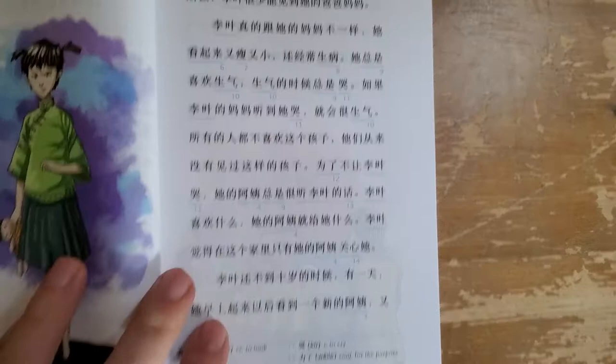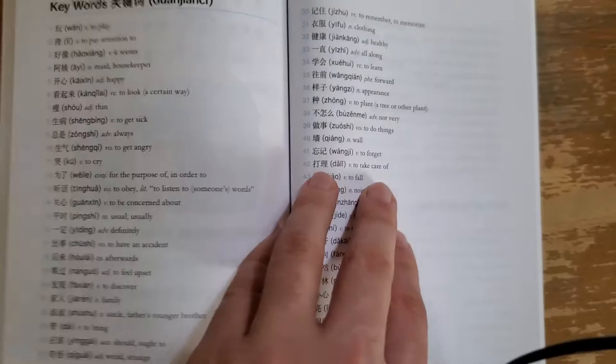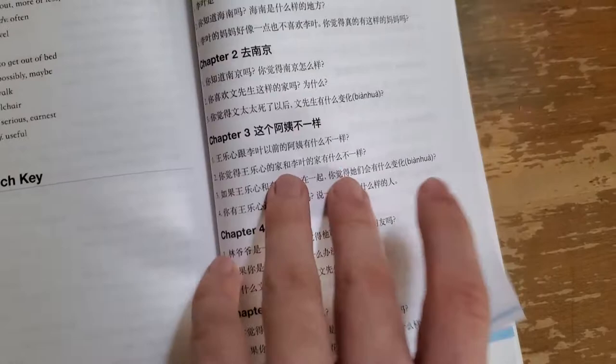Every chapter follows this format. Once you get to the end of the book, they have the entire list of keywords you've seen throughout the story. They also have some discussion questions — three questions for chapter one, chapter two, chapter three, chapter four, and so on.